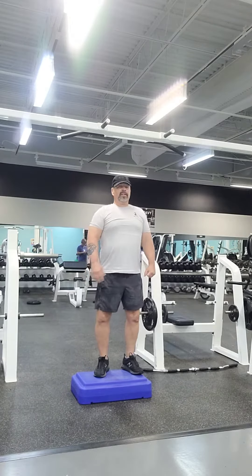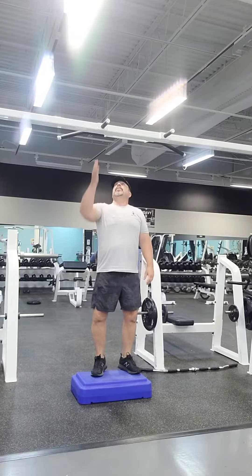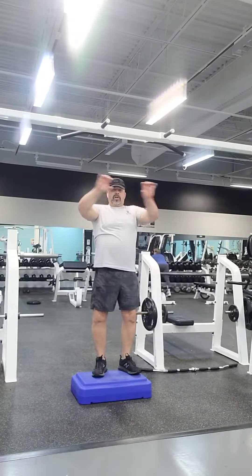Hey, how you doing today? When we go ahead and do some pull-ups, this time we're going to use what's called a parallel grip. So you notice that the bar is parallel to the ground — it's not perpendicular.